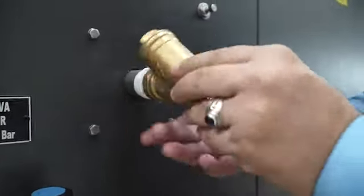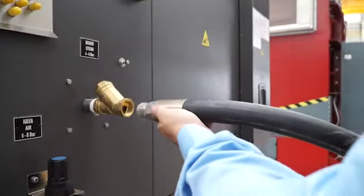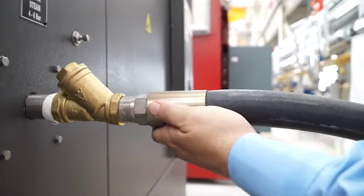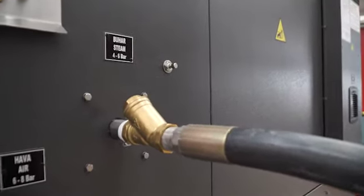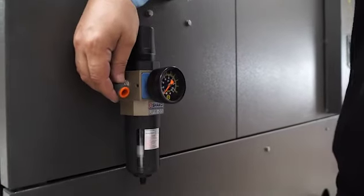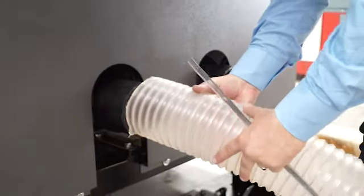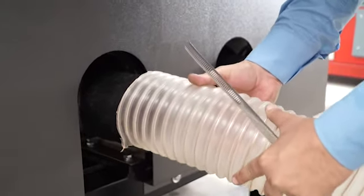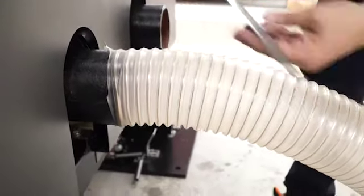We connect the steam filter here. We connected this pipe here — this is for the steam line. Steam should be between 4 and 6 bar. For air connection, we are using this connection point; it should be between 6 and 8 bar. For drain line, we are sending these parts with the machine. For connection we are using these points. When putting this pipe, we are using this bracket to fix it.